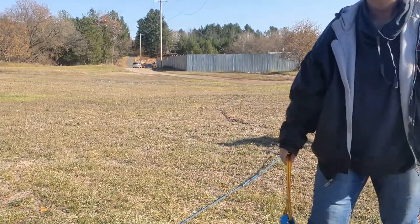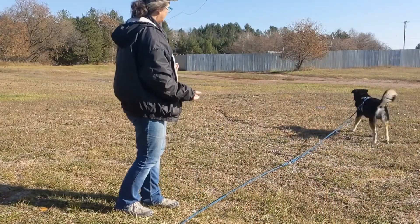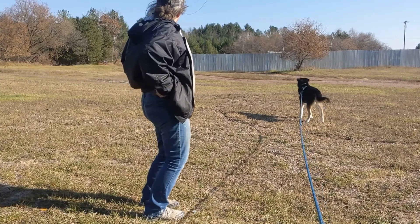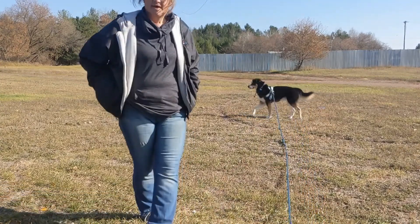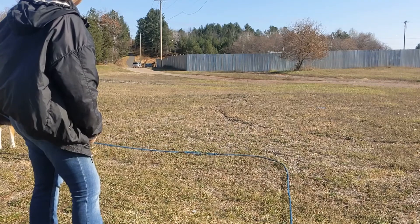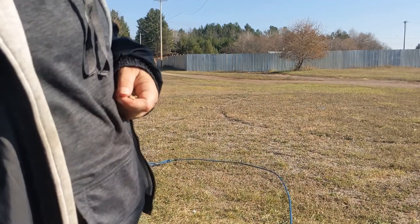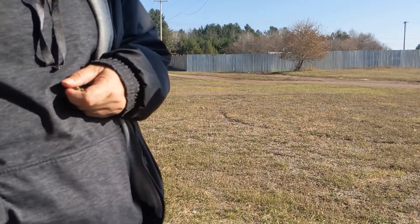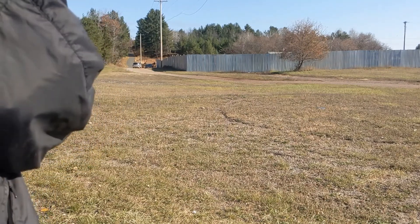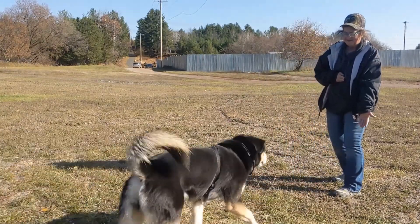He doesn't want to play with toys, so let's see if he wants some treats. Nope — he's pretty much saying the environment is more fun than me at the moment. So I'm going to let him have that time and enjoy his environment. This is kind of his time, however long it takes — it might take 10, 15, or 20 minutes. But eventually he's going to decide he wants to come check back in with me. The more fun I am in the environment, the more likely he is to come to me.